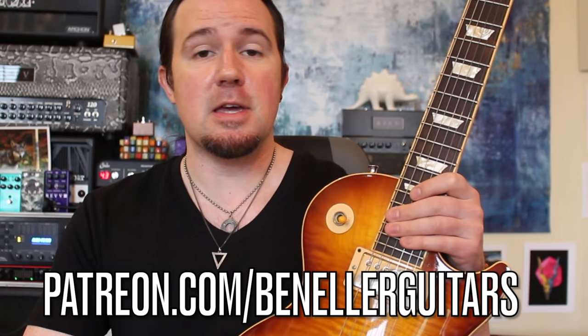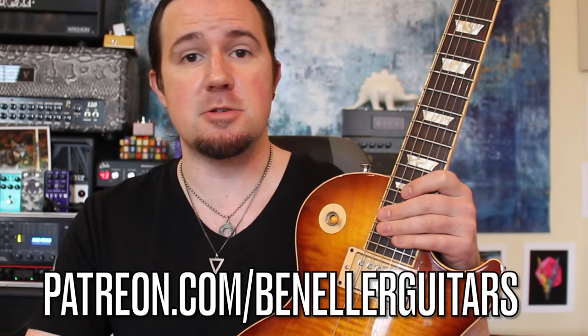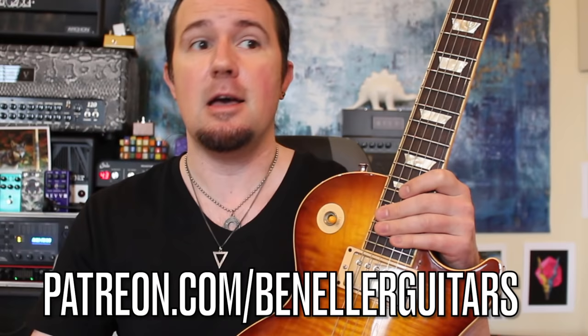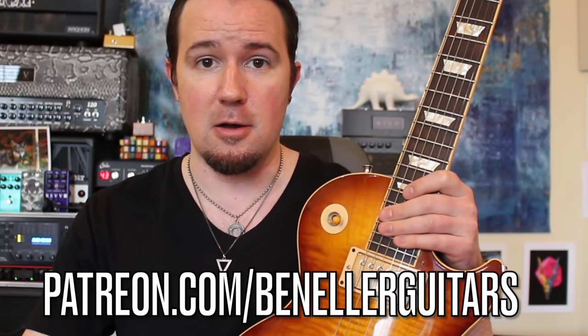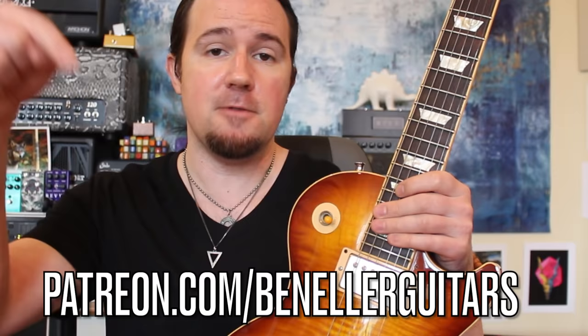This week, everybody who supports my channel, even at just a $1 a month level, gets access to a ton of stuff that's going to help them become a pick slanting master — namely the practice tracks of what you heard in the intro at various speeds, as well as the MIDI tracks. That way you can upload them into your DAW and create your own backing tracks at whatever tempo you choose, as well as the Guitar Pro files. All that good stuff and more is waiting for you, so be sure to sign up to my Patreon page today.